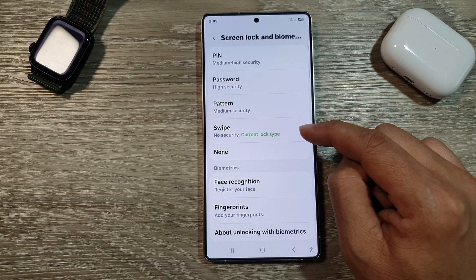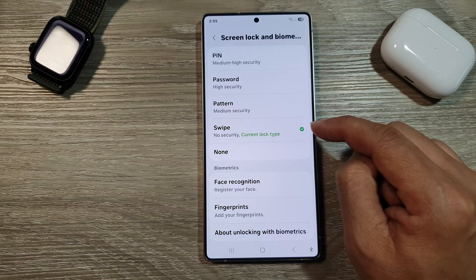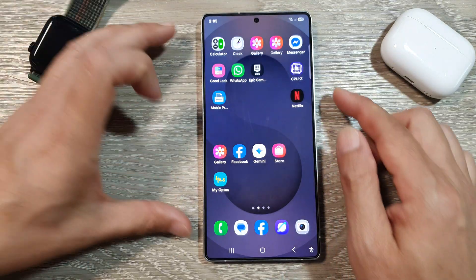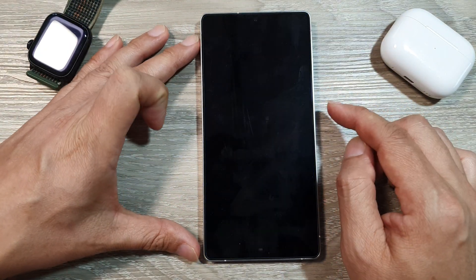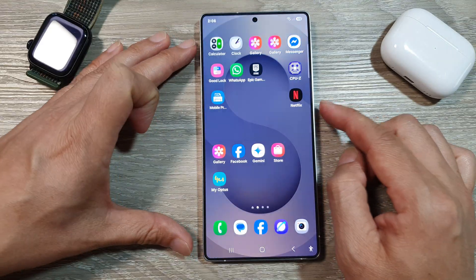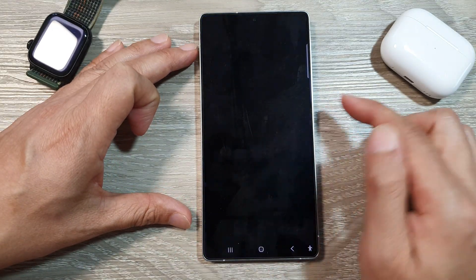At the moment it is set to swipe to unlock the screen. So simply select None. Here you can see this time when I lock the screen, I will no longer need to swipe to get to my home screen. So essentially, I have removed swipe to unlock.